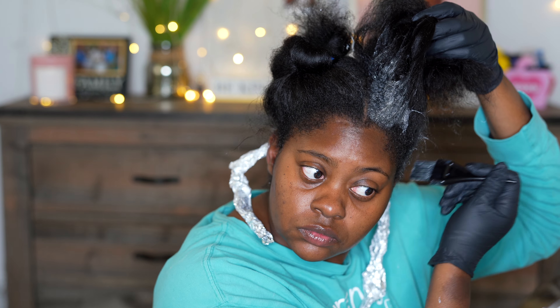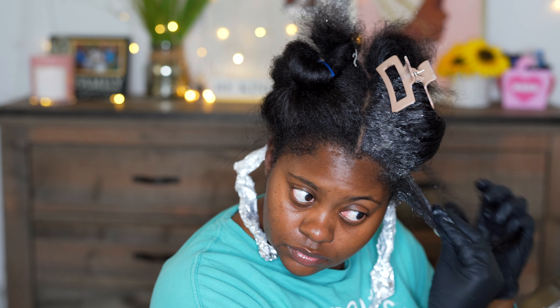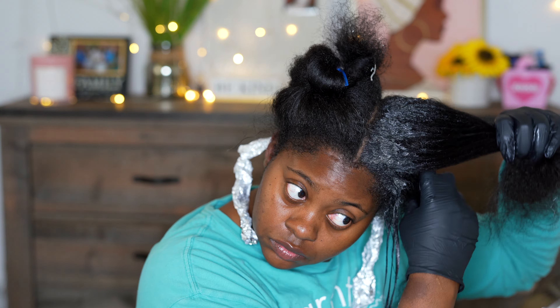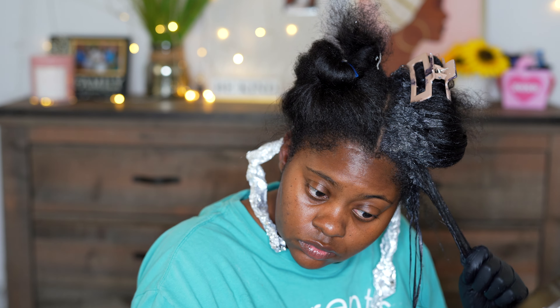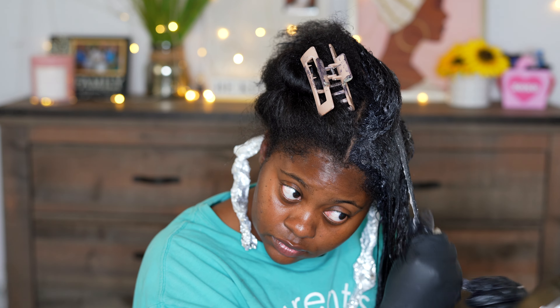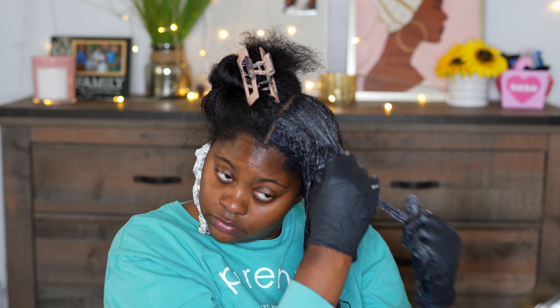To apply the product, I'm using my brush, and I kind of go in like you would if you were getting a relaxer. I basically go around the perimeter and the edges of my head first with the hair color, and then I start working my way in towards the middle of my head. I'm making sure that I part each section pretty small, and then you're going to get a big glob of the hair dye. Start at the roots — I do that because I have a lot of gray — and then just work your way down the hair shaft. I do this process all over the head until I'm basically done.